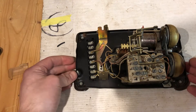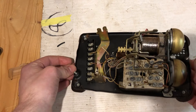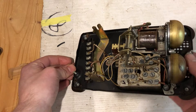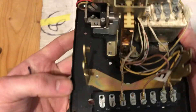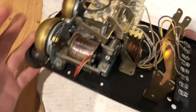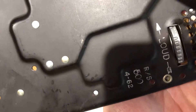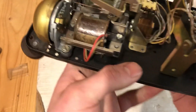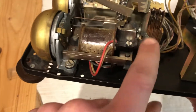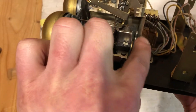Hello everyone, welcome back to my channel. In this video I wanted to demonstrate really fast what a 500 RS hook switch looks like. That's not the exact serial number of this hook switch, but that's the model of phone it is. Inside you can see '500 RS'.